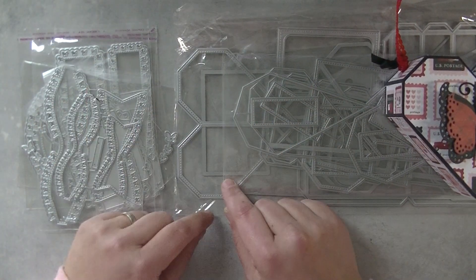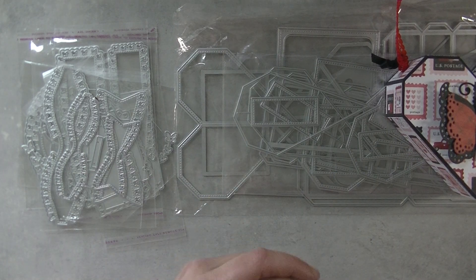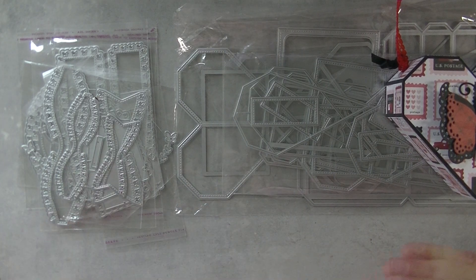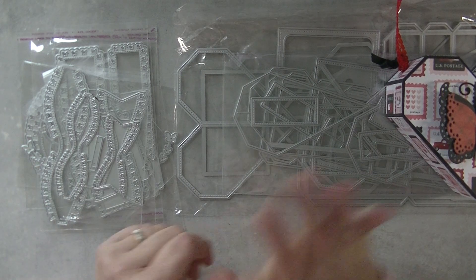So these are the new dies for Beki Store. I will put all the links in the description box below so you know where to find them. I wish you all a nice day. Thank you for watching and until the next video. Bye bye.